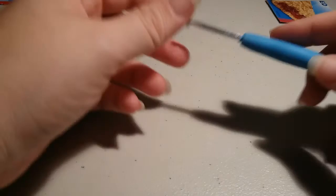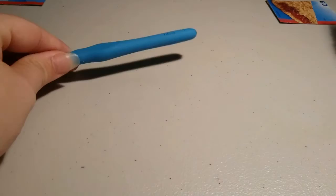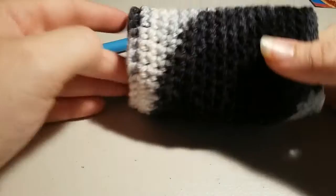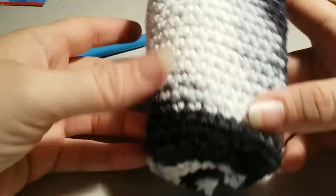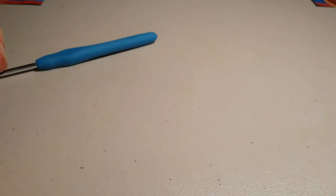Hi guys! Today I'm going to teach you how to make my can koozie. This is my can koozie that I'm going to teach you how to make today. I'm gonna start with this base and end with this slip stitch up here. Sorry I can't get it all on frame, but we are about to make that. I'll insert a picture for you to be able to see.